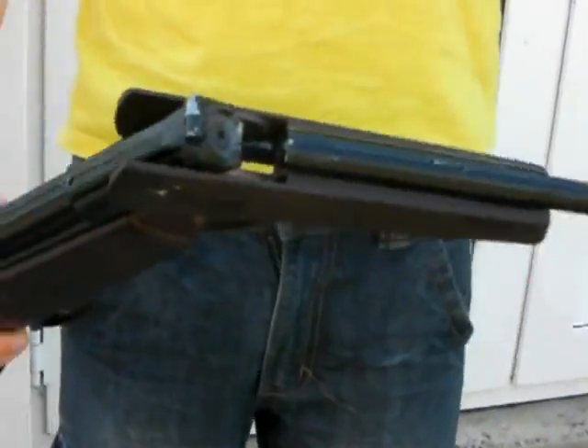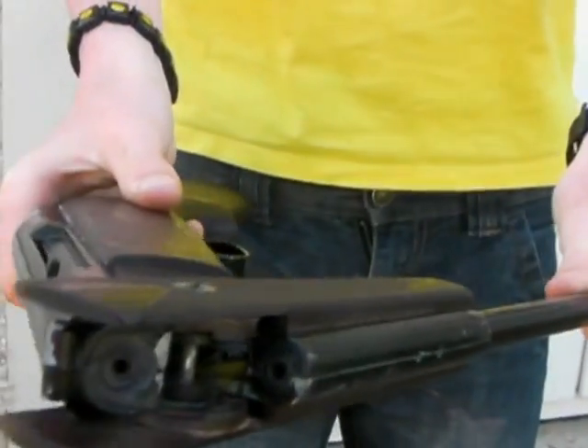We have modified this gun so that you cannot load more than one BB into it. To load the gun, you crack it and you pull the gun until you hear a click. The way that we load it is to put a BB in there and push it down with a nail, then you just bend it back into place.